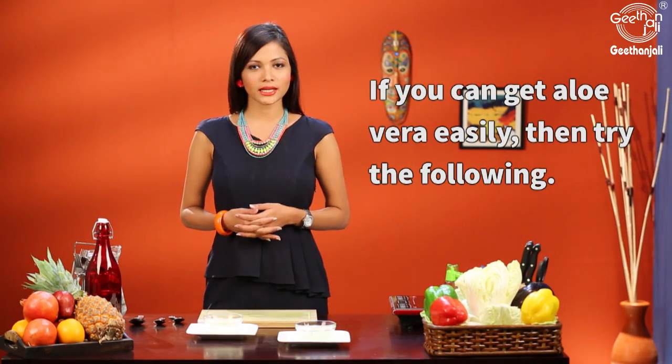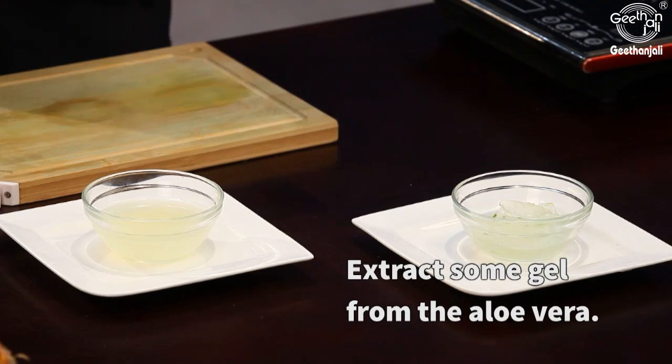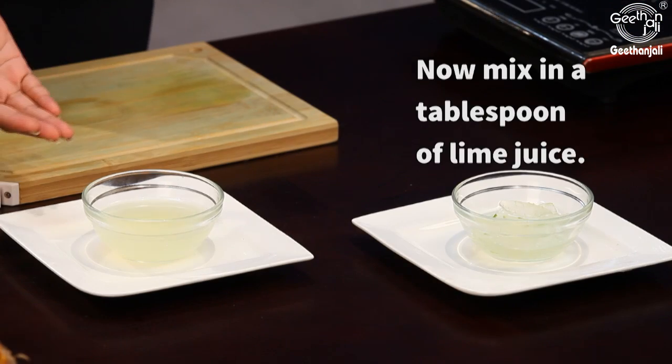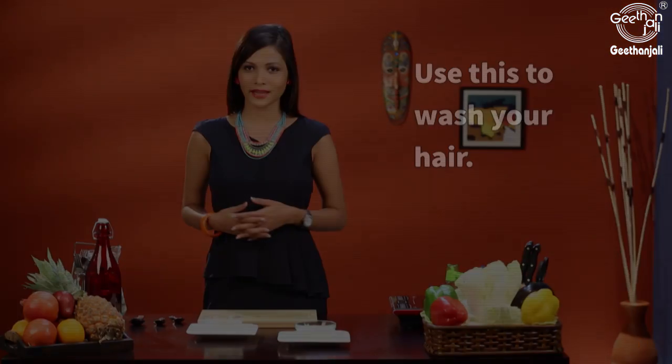If you can get aloe vera easily, then try the following. Take an aloe vera leaf and extract the gel from it. In a cup full of shampoo, add one teaspoon of aloe vera gel and one tablespoon of lime juice. Mix this well and use this to wash your hair.